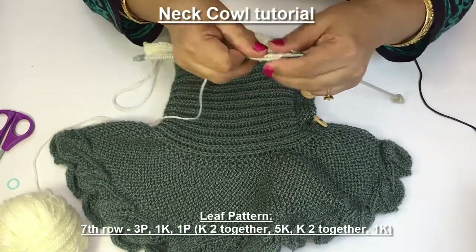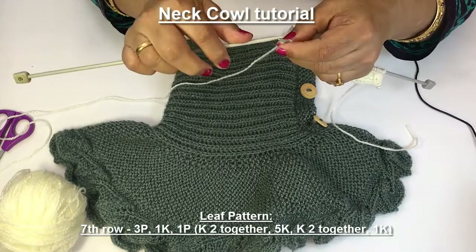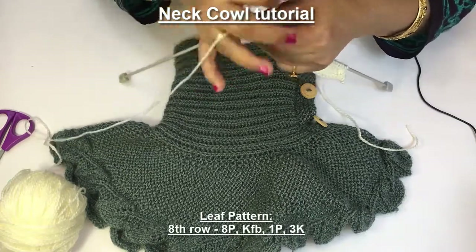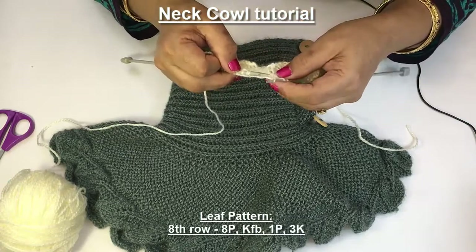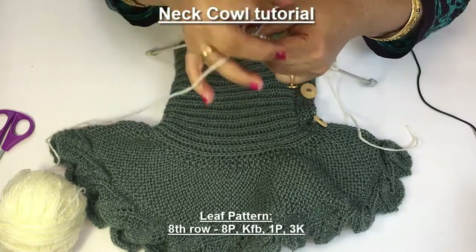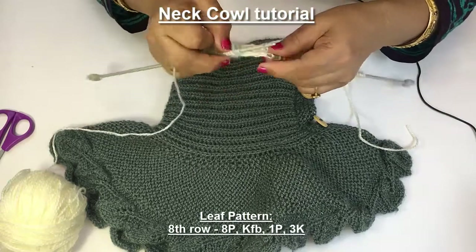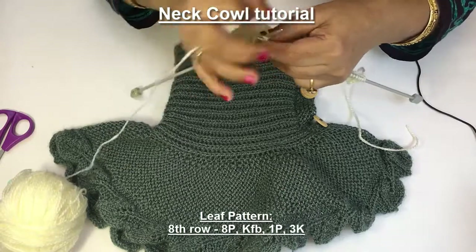So the stitches are 8. Turn, purl these 8 stitches: 1, 2, 3, 4, 5, 6, 7, 8. Now wool on the back side and 1 KFB in the next stitch, increase by 1. This is purl and these 3 stitches are knit. Now this is the last row of garter stitch on the wrong side, then we will start the next pattern.